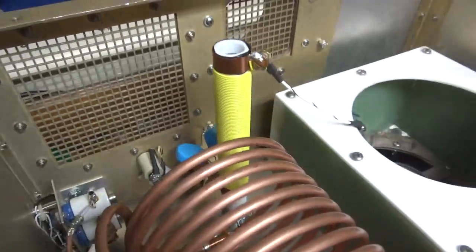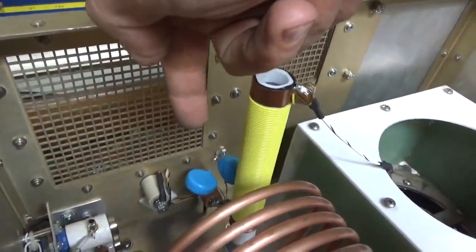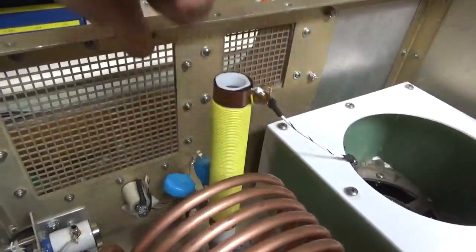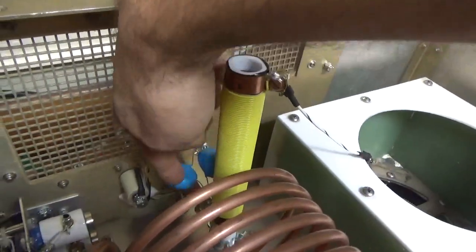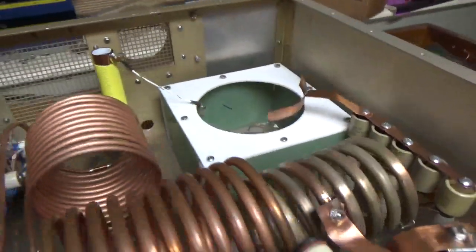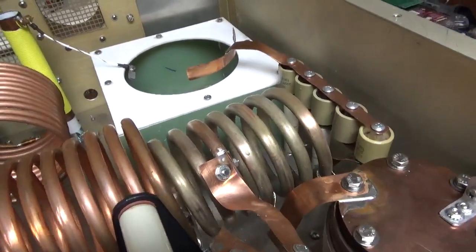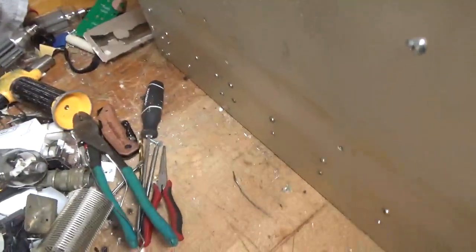And I have two 0.01, 30 kV ceramic disc caps that he provided. The B positive comes in and connects to the stud right here, and that's the B negative — connects right there. People thought that the Supercon connectors were the high voltage B positive and B negative — that is not the case.